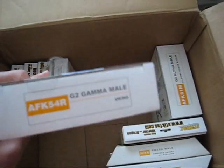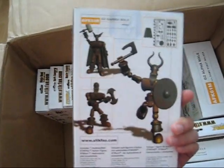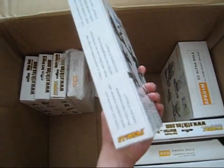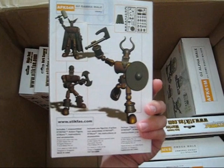Here's the Viking — actually, this is the G2 Gamma Male, the beefier version of the male figure. This one is quite hard to get now, really hard to get, and I probably won't be sharing this one.